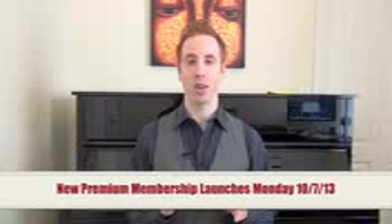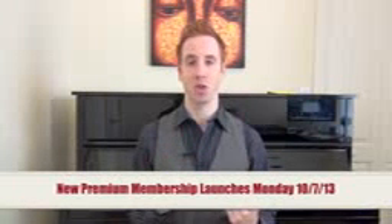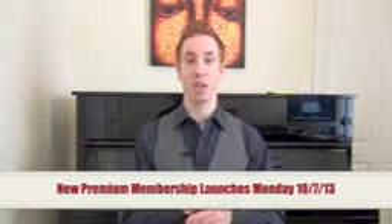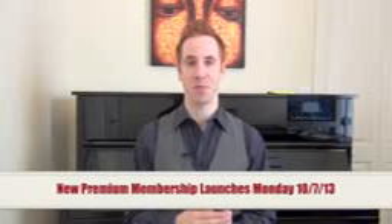Hey everybody, Steve Nixon again with FreeJazzLessons.com. Thank you so much for joining me here today. As you guys know, I've been working really hard putting all kinds of new lessons and new content for the premium membership version of the site. So today, I thought it would be fun to share with you guys another snippet of what's coming. Let's step over to the piano and get there to learn.